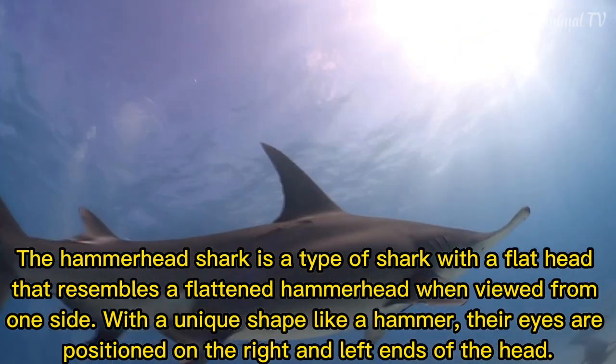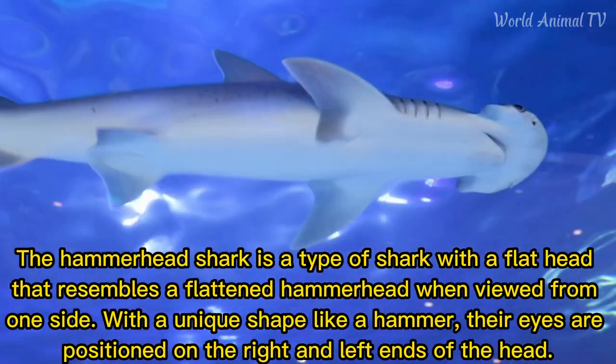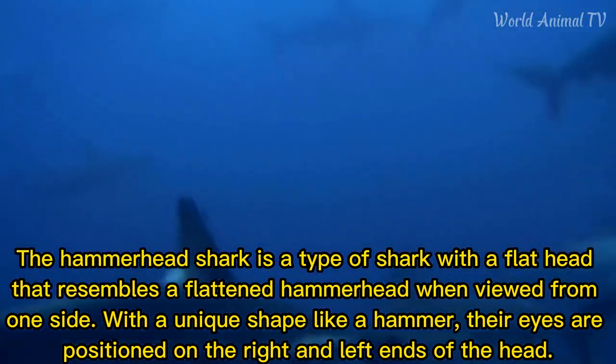The hammerhead shark is a type of shark with a flat head that resembles a flattened hammerhead when viewed from one side. With a unique shape like a hammer, their eyes are positioned on the right and left ends of the head.